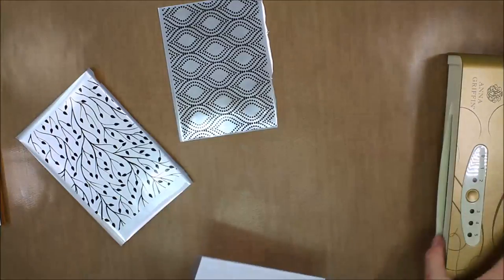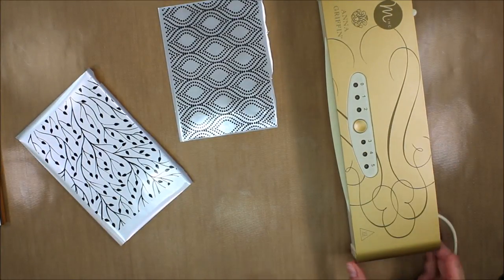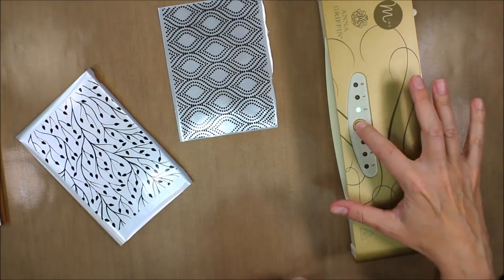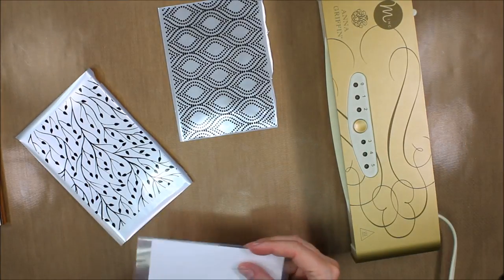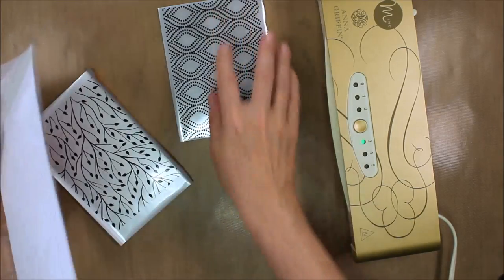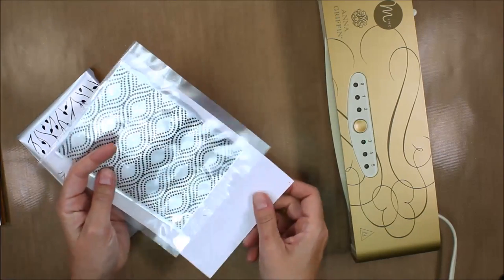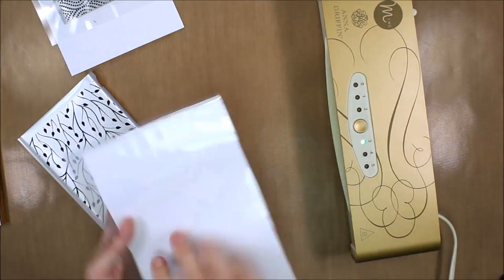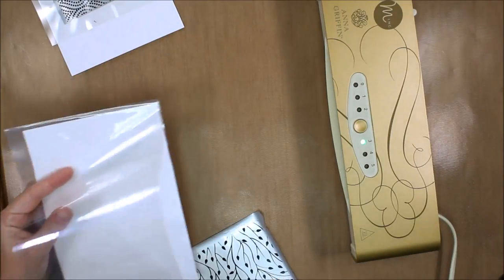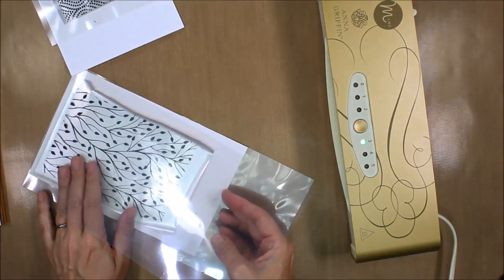I'm going to run this through my Anna Griffin Mink machine and set it on the three setting. Hopefully you can tell that the light is blinking, which means it is warming up. These plastic folders come with the machine and I have added a piece of cardstock as a shim in there — it just seems to help get that foil to transfer well.